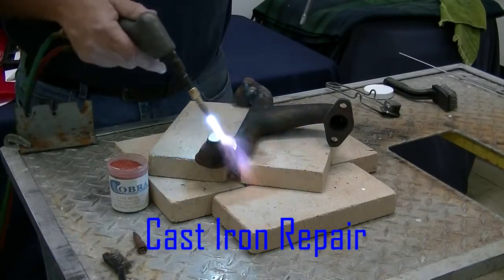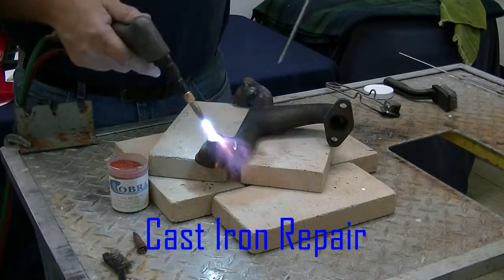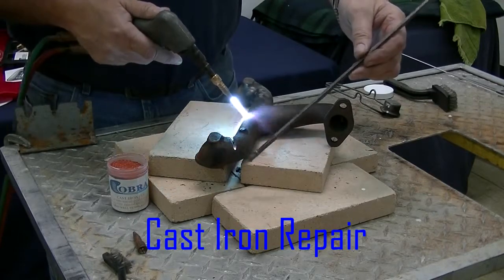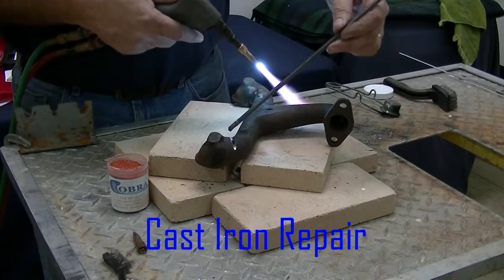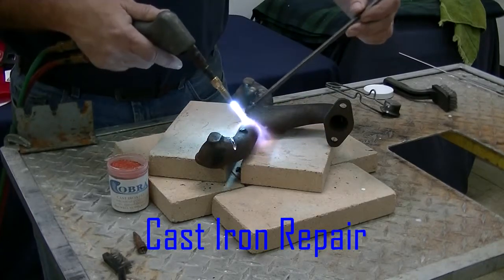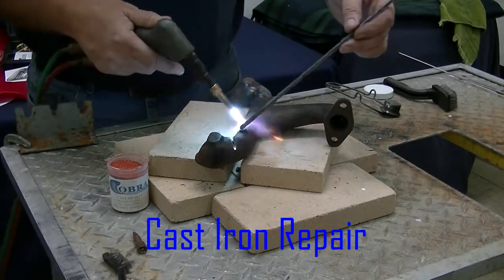As we preheat this, I'm going to use a pure cast iron natural rod. This is going to allow me to actually blend right into the existing manifold. With the heating and cooling, it will expand and contract and won't crack on us.